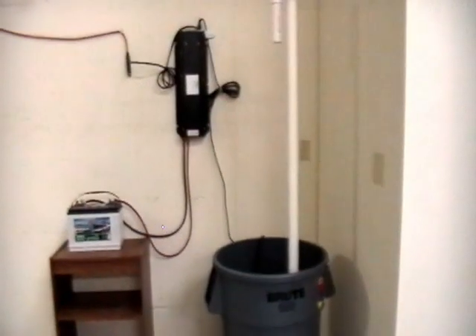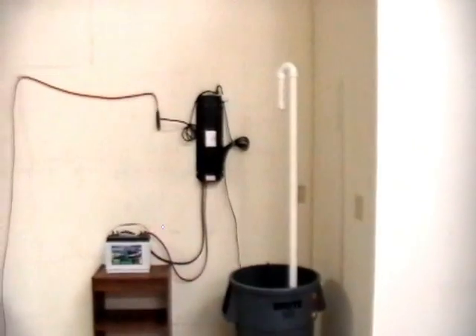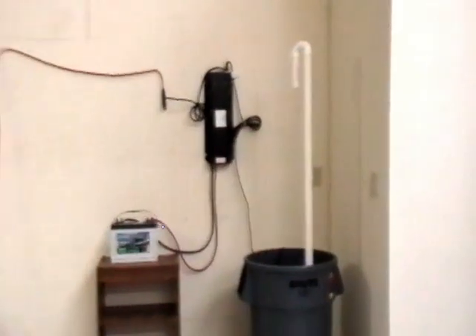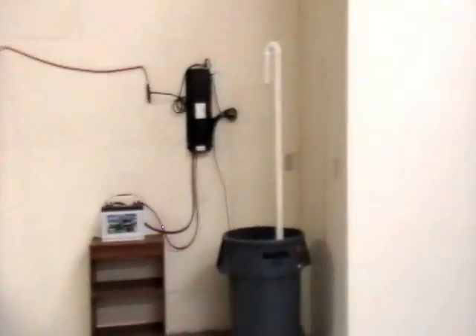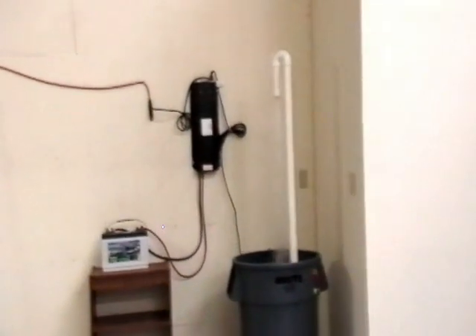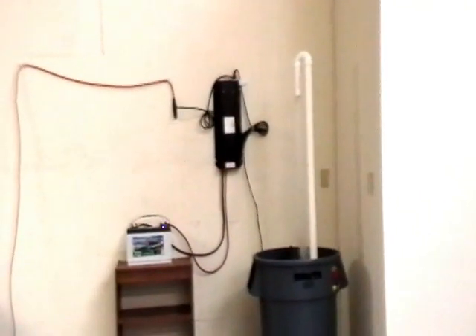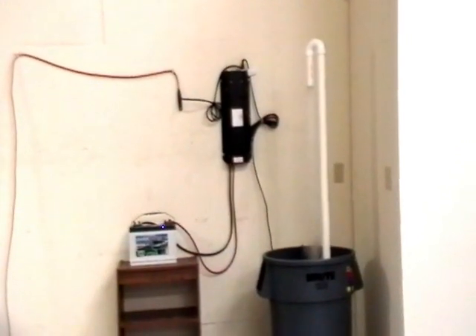We are now about to activate the system so you can witness the pump in action. The pump is now operating on AC power.